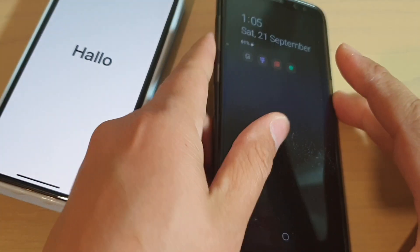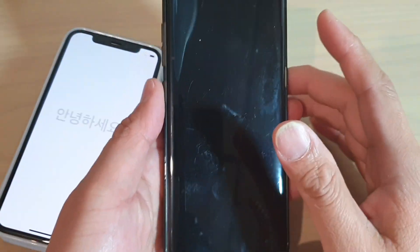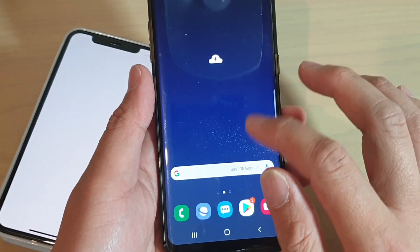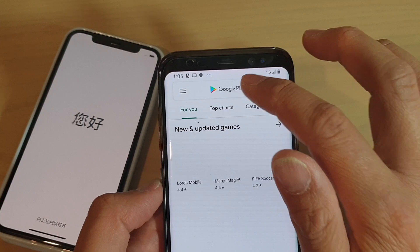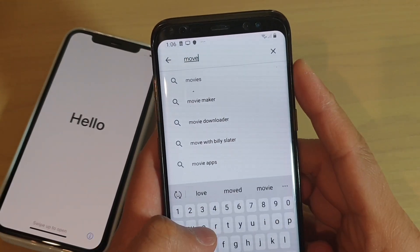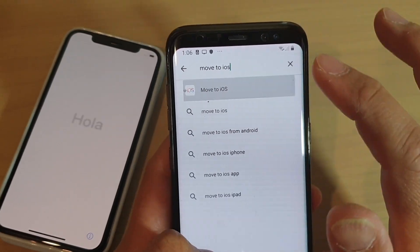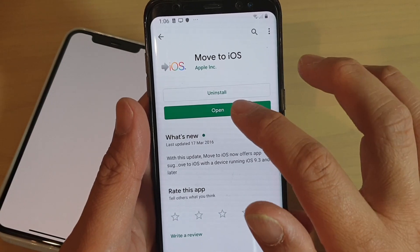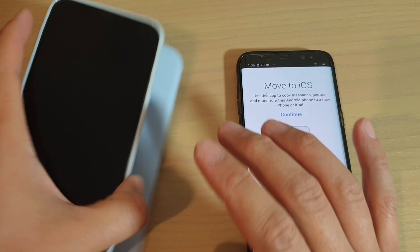What you want to first do is go to your old Android phone and go to the Play Store. What you want to do is install an app called Move to iOS and install it. This is a Samsung Galaxy S8 - I have already installed it, so I'm just going to tap on Open and leave it like that for now.